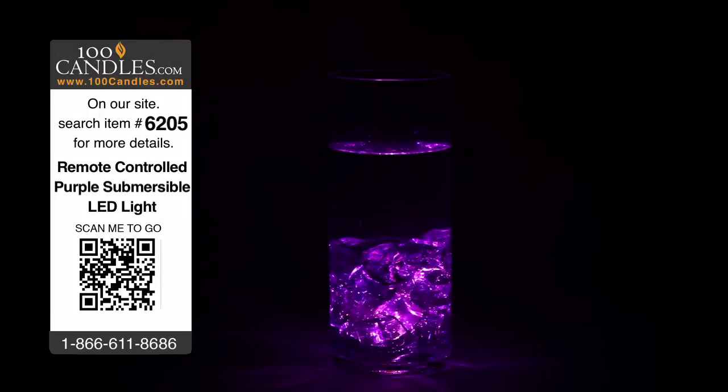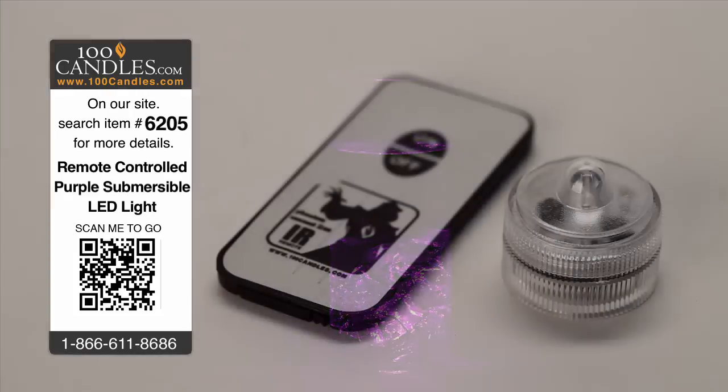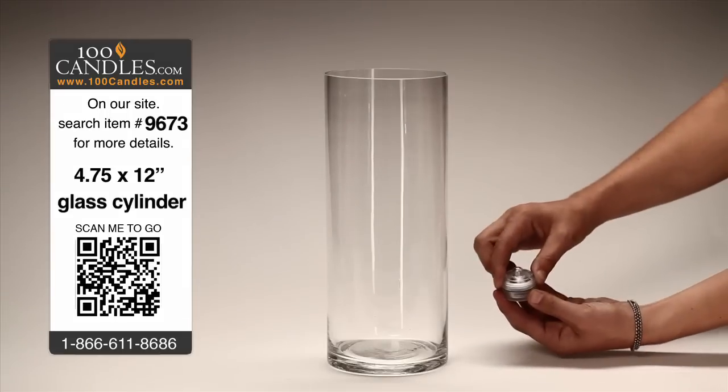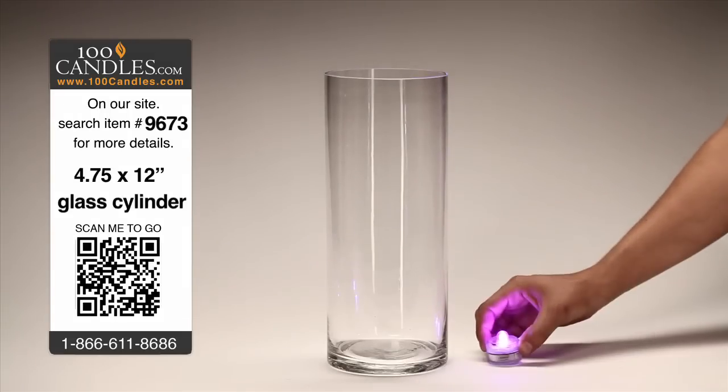Remote control submersible LED lights provide a fun and inventive way to create beautiful lighting elements and centerpieces for any party, event or occasion. For instance, begin with a vase like this 12 inch cylindrical glass vessel.